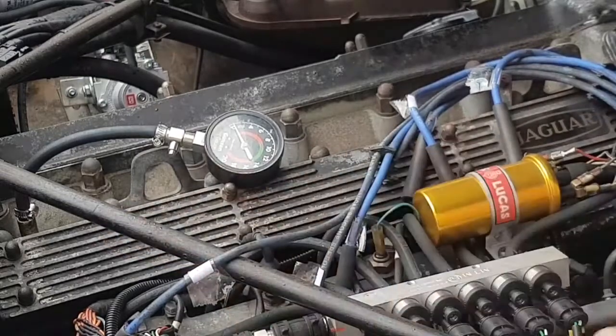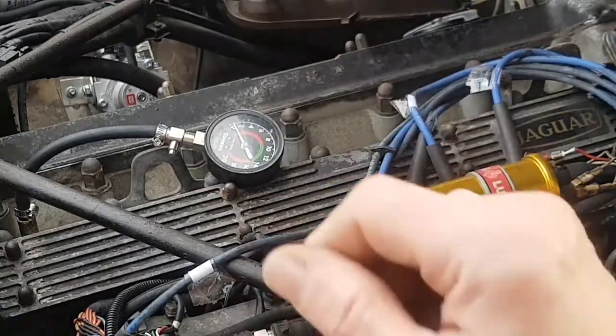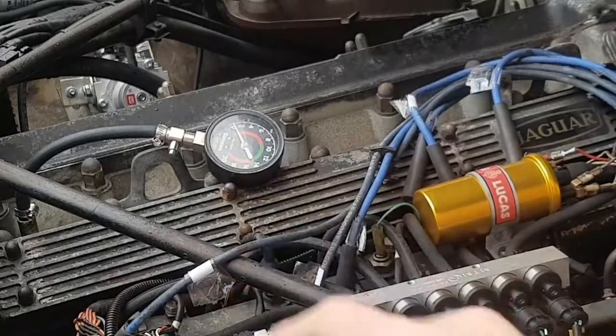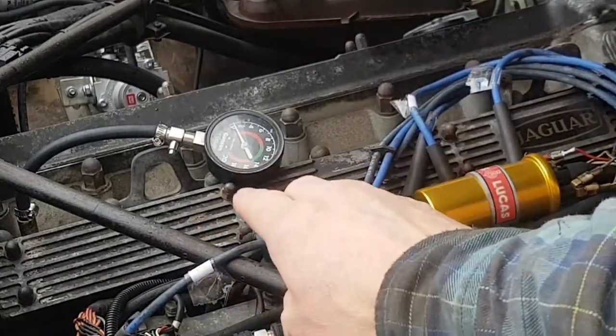I haven't changed the plugs. The distributor cap's awful — it's old, it's years old. I've got all brand new parts and I haven't changed any of that. It also ticks over very slightly too slow. We've also got a manifold leak due to a crack. So there are numerous reasons why this car might misfire, and I've been putting it down to all of those and praying that there isn't a cylinder head issue.